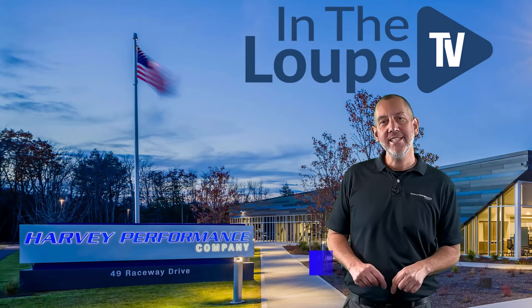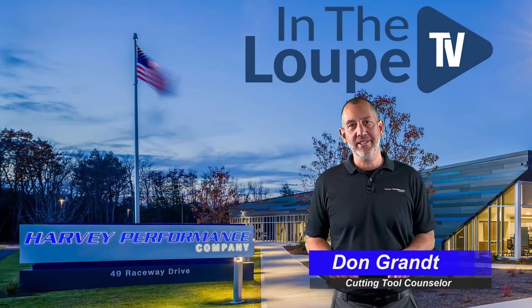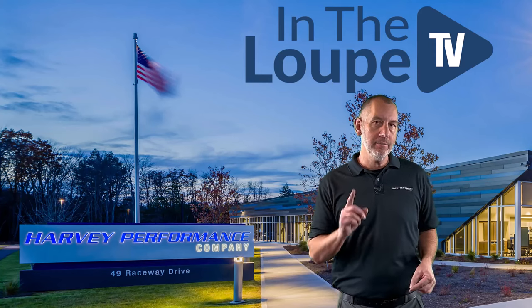Hey folks, how you doing? Don Grant, CTC Cutting Tool Counselor, here with another exciting episode of In The Loop TV, continuing on ball nose end mills.